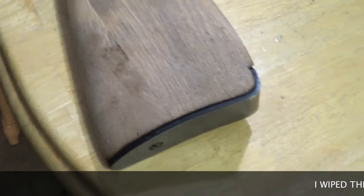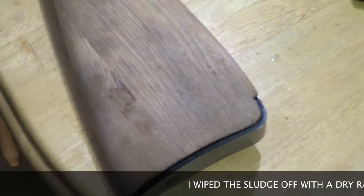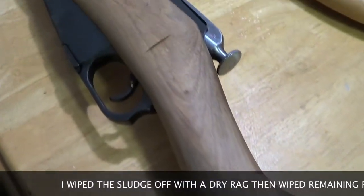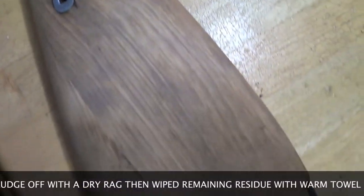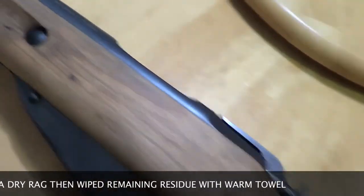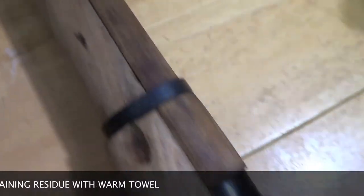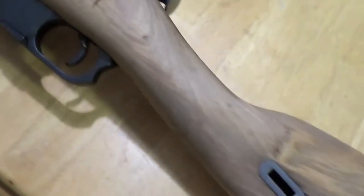Alright YouTube, shoutout to Rebel Solutions — he's the one that basically showed me what product to use and how to strip this and everything like that. Citrus strip is what it's called. Spray it on, and it takes all that old lacquer, laminate crap off. Strips it back down to its early stages — when it was just a baby pup of a tree.